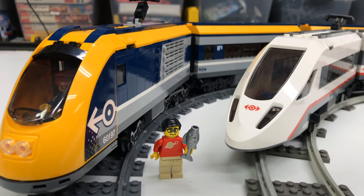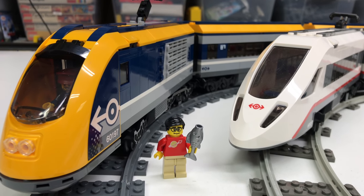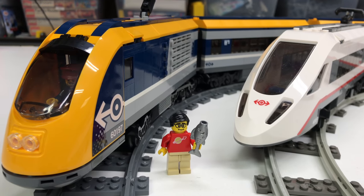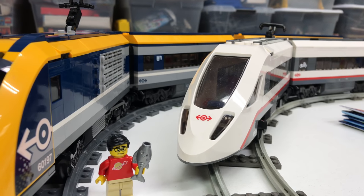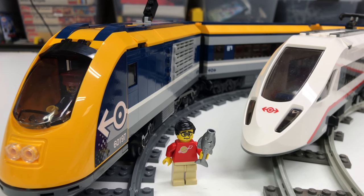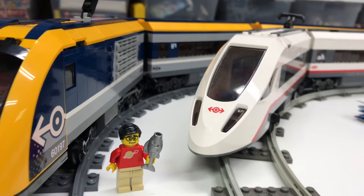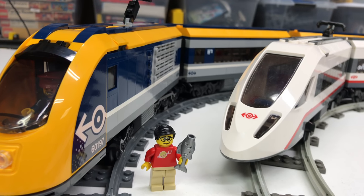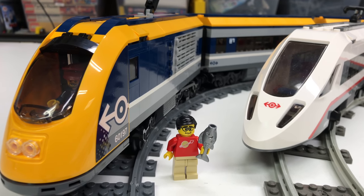Hey Brick Czar, it's train month! This month, every day in March 2019, we are looking at a different Lego train set. I have finally built last year's passenger train — set 60197. I'm very happy to build it. I'm going to do an overview and tell you why I like 60197 better than the old one from the last series, 60051. There are actually two things I like better. Let's get to it.